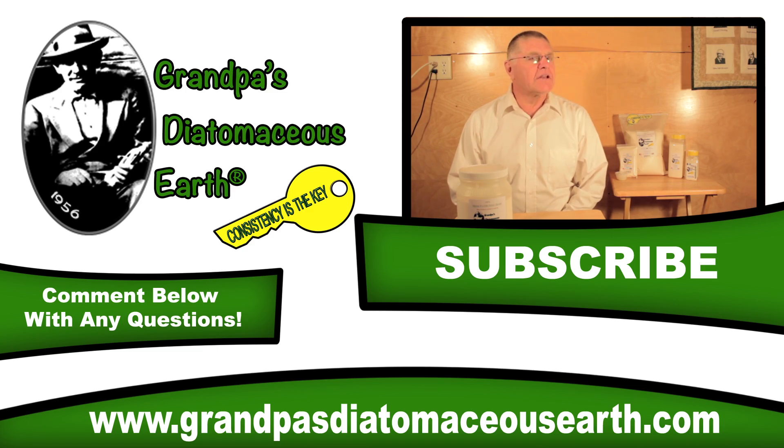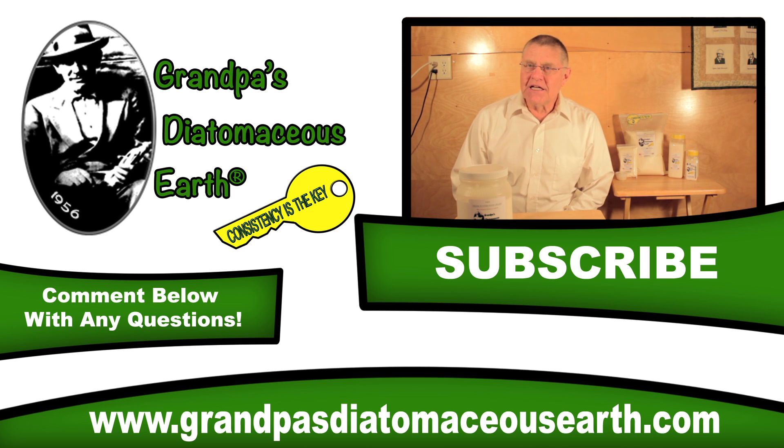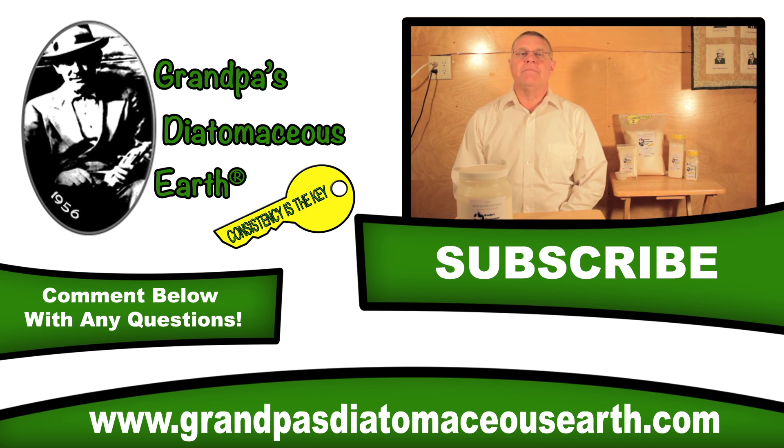If you'd like to know more about Grandpa's Diatomaceous Earth, go to our website — link in the description — and you'll find more.